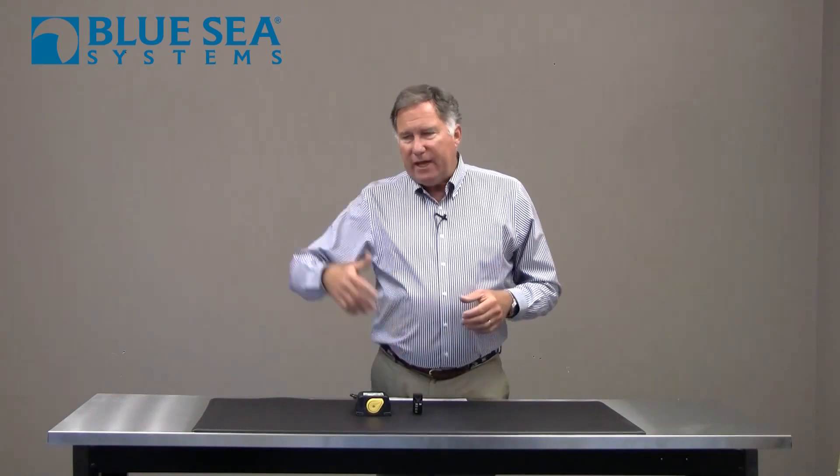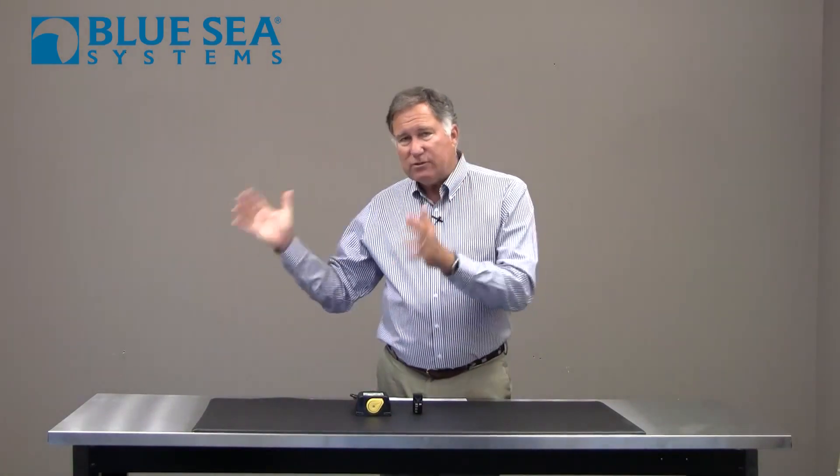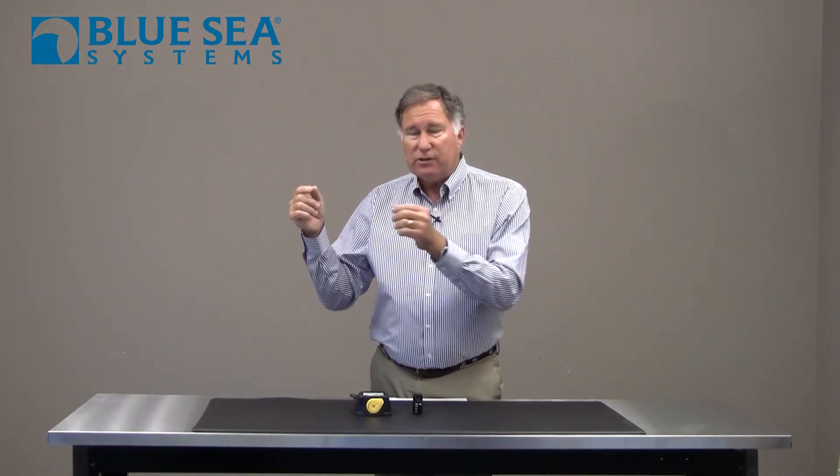Hi, Chuck Holley with Blue Sea Systems. Most single engine boats have a thorny issue: they have two battery banks, one for the house loads and one for starting the engine, and they also need a way of combining those battery banks when the engine is on, or when a large inverter charger is on, so that you can charge both battery banks simultaneously.